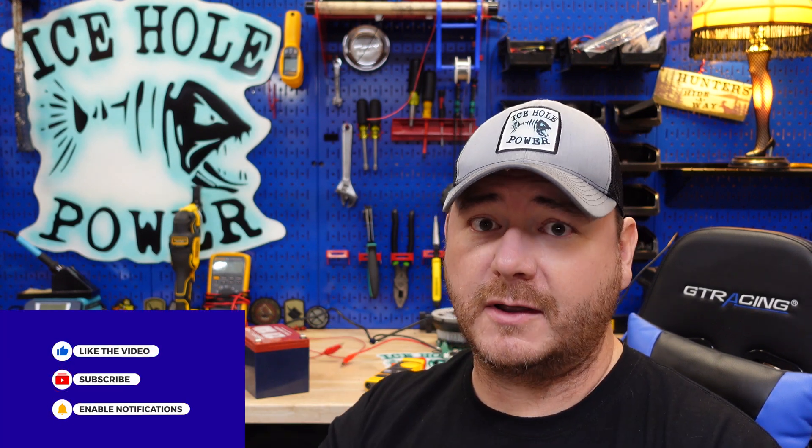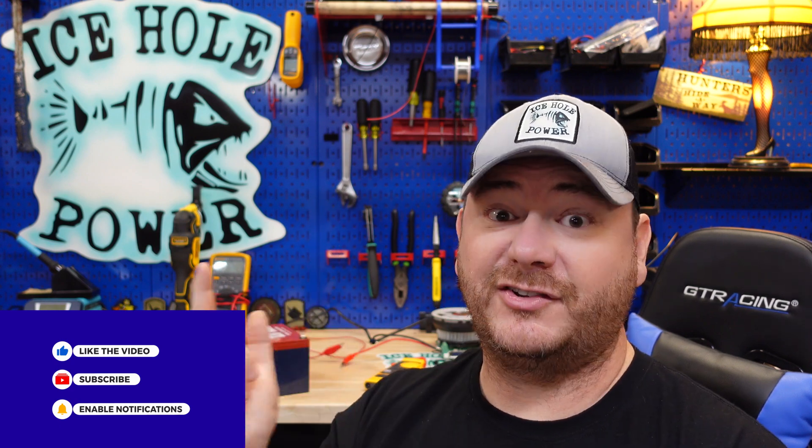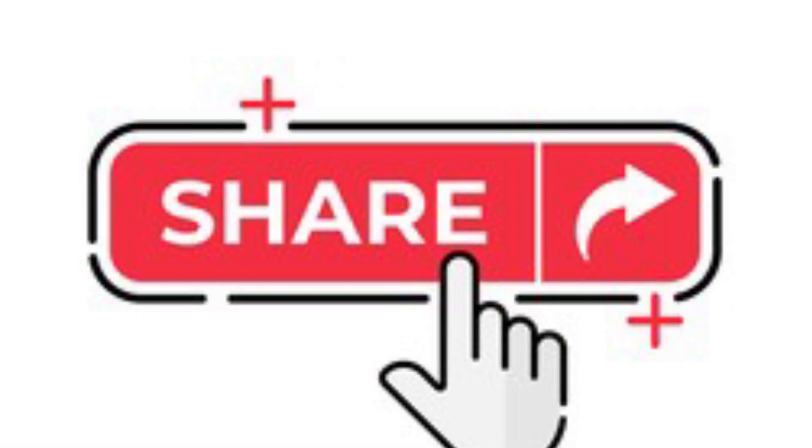Before we void the warranty, I want you to know that I buy these batteries with my own money — I'm not sponsored by any battery company. The way I pay for them is with the YouTube channel. If you enjoy the content, the best way to keep me going is to hit that like button, subscribe, watch this video all the way through, click on another Dakota Lithium video, and share it with your fishing buddies.